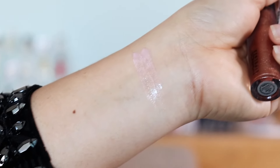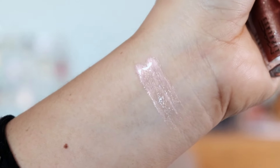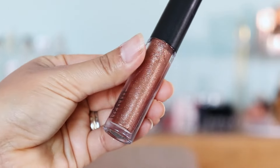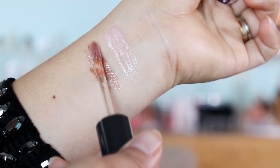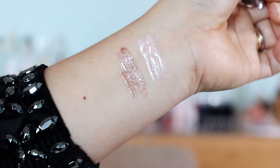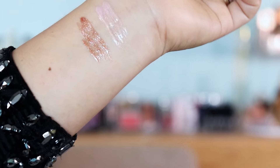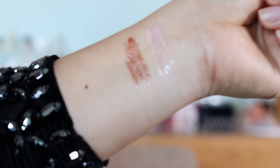That is how it looks like up close. It has a nice fine shimmer in it with a lilac color — really really pretty. This second one has more of a bronzy look, which is nice as well. It has more of a glittery, bigger glitter in it compared to the first one.